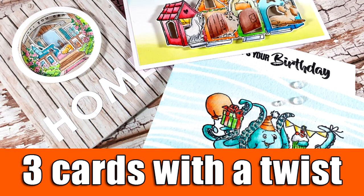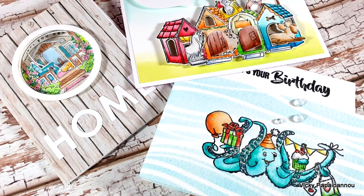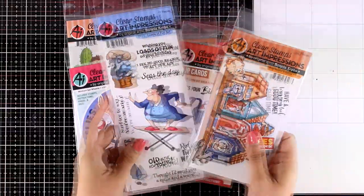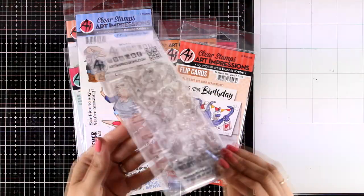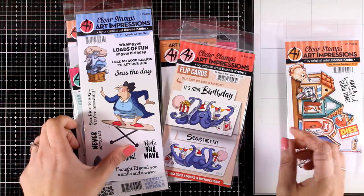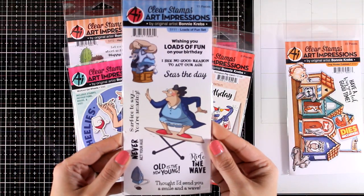Hi everyone and welcome back, it's Vicky here. Today I'm sharing three cards, all of them with a twist. They're really fun to create and I will be featuring products from Art Impressions. I have a bunch of stamps here and I will be using three of those for today's cards. This one is called Doghouse Cubies and it's one of their Cubies collection — really fun.